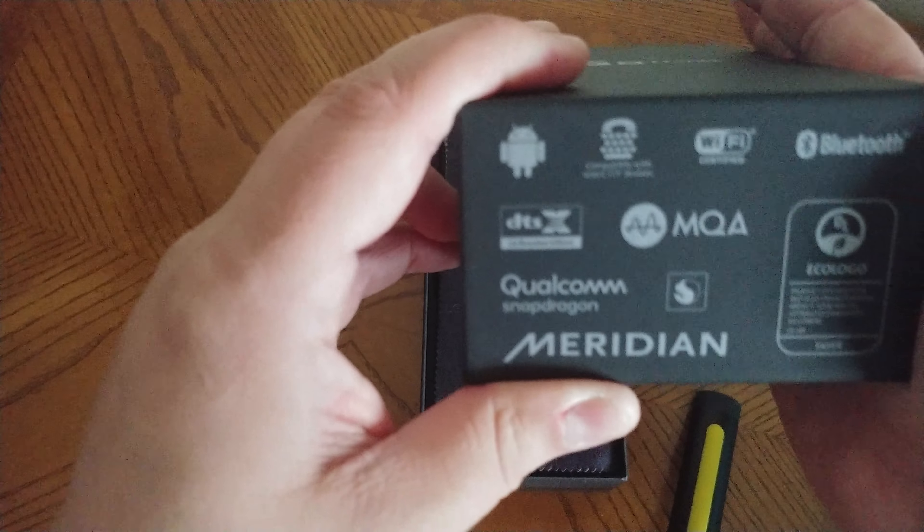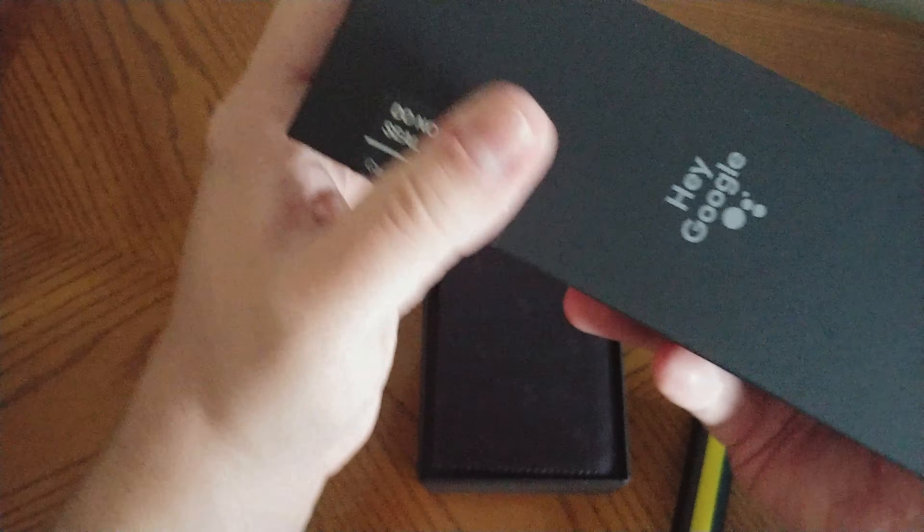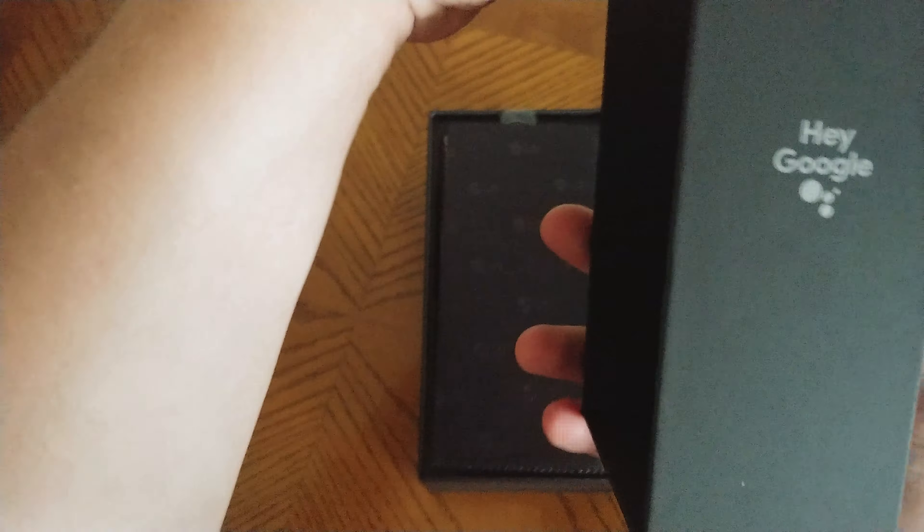I'm going to be running it on Straight Talk. So that's the box there — here's the side of it. It was brand new, I just cut it open myself. Android and all sorts of other logos on there. Hey Google is on the inside of the box, along with some numbers.